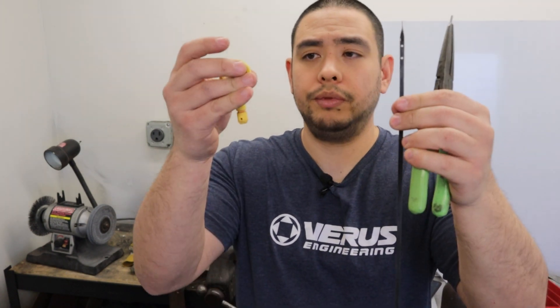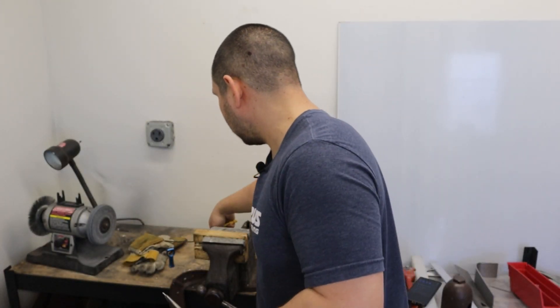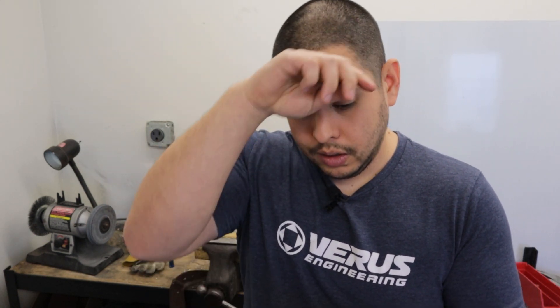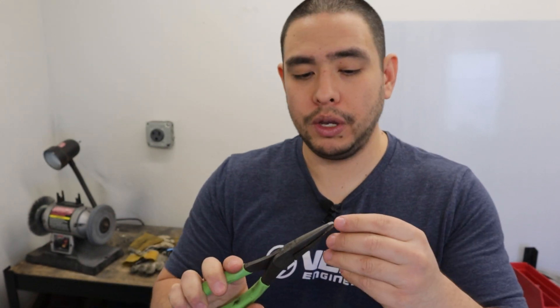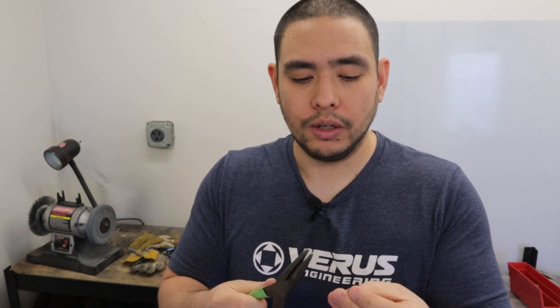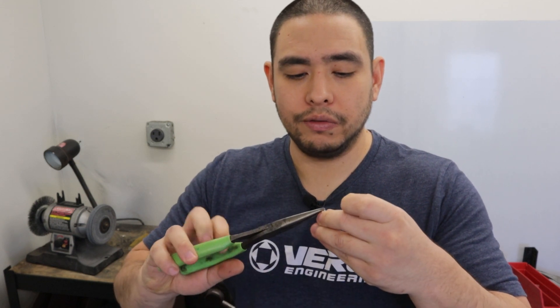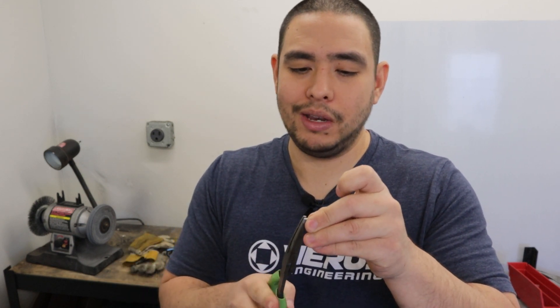We have our dipstick separated into two pieces. You'll notice that there is a hole in the top of the dipstick, and that's where the pin is going to go through — where the OEM pin came out. Now, if you decide to drill it out, we supply a new pin. It's very small, so it's hard to hold while you want to tap it in with a hammer. A little trick here is it has a slot down the middle — grab a pair of needle nose and just kind of collapse the slot on like the first maybe eighth of an inch.